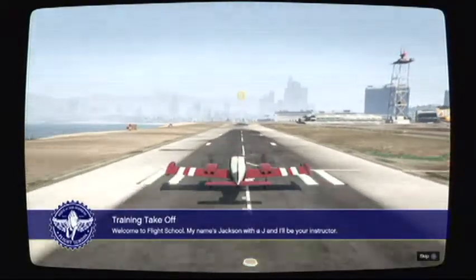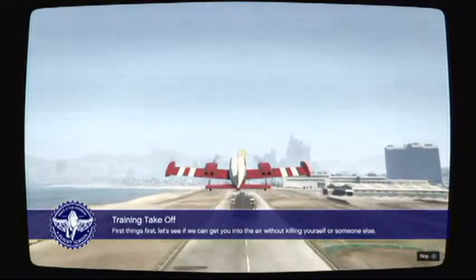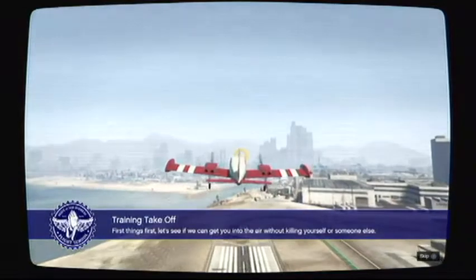Welcome to Flight School. My name is Jackson, with a J, and I'll be your instructor. First things first — let's see if we can get you into the air without killing yourself or someone else.